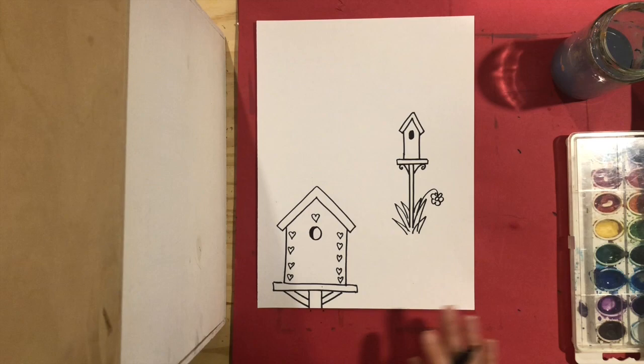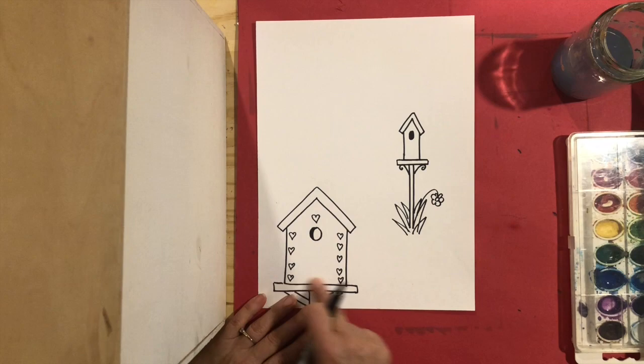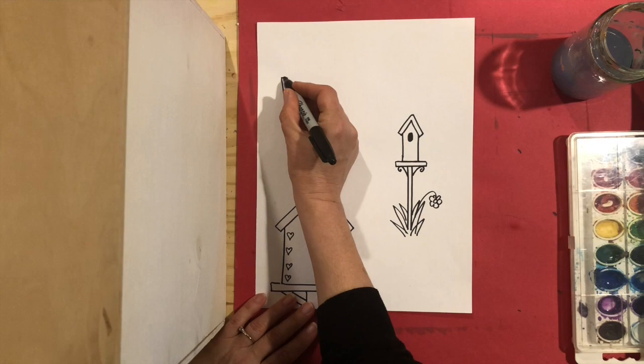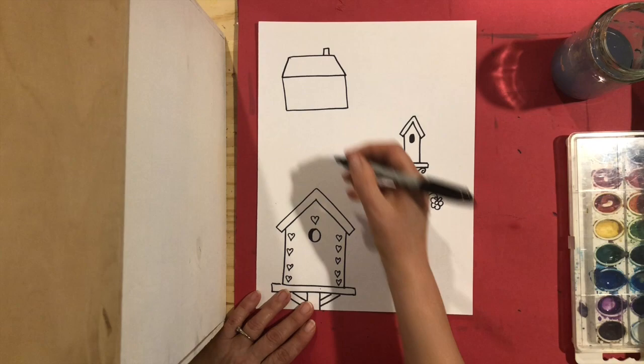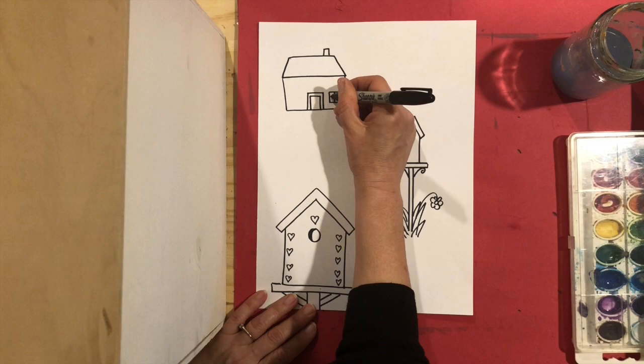Now far away in the distance I am going to make a house. My house is going to be smaller than my birdhouse because it's far away in the distance, but it's going to be a little bigger than this birdhouse because it is a house for people. I'm going to start off by making a rectangle — or you could make it a square — then I'm going to make my roof and a little chimney. I'm doing a very simple house, but if you have a fancier way of doing a house you can do that too. I'm making a very basic house with four windows.